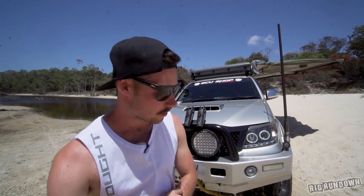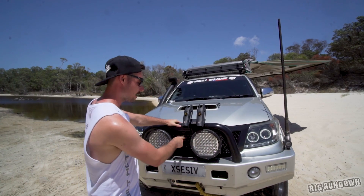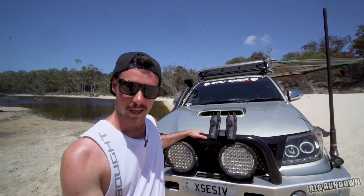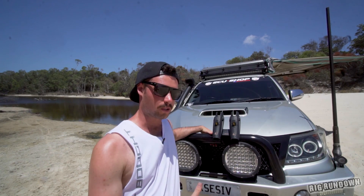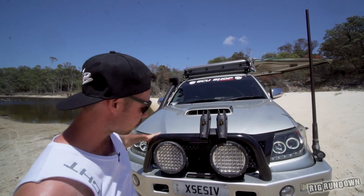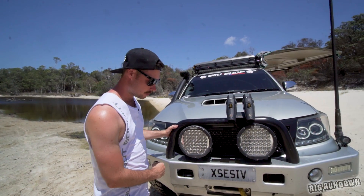We'll start with the front end. What we've got here is a TJM Deluxe Bullbar with SA LED spotlights on the front. The headlights are just Mars — they're off the net. He's actually added in a grill here as well, sort of like a Bentley imitation grill. There's a 6DB Uniden antenna on there as well, and the winch is a Run For 11,000-pound winch.